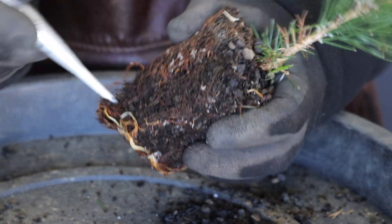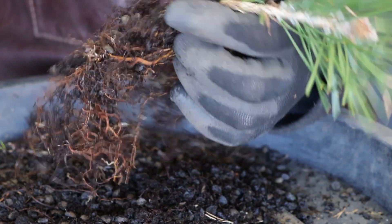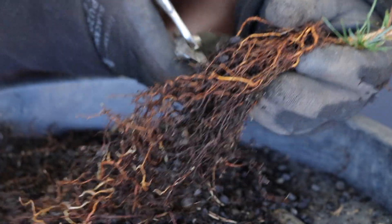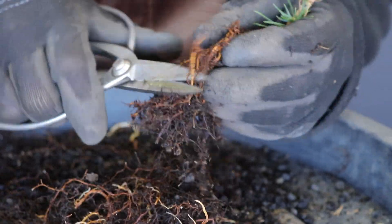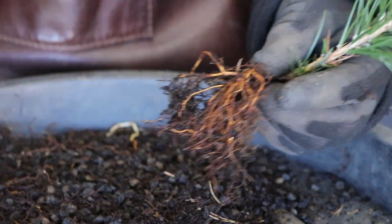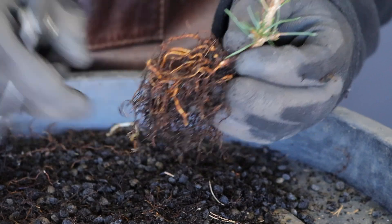After you've chosen your container and prepared sufficient growing medium, the next step will be to actually remove the old soil and then trim off the excess roots. Focus should be paid to the very strong roots — those should be shortened the most — and the finer roots should be kept. Roots which are coiled around should be tidied up.